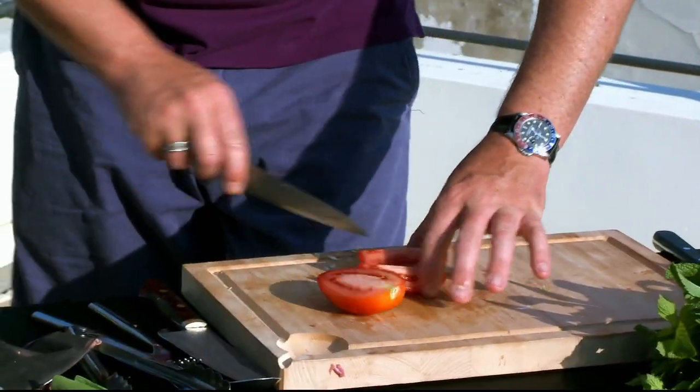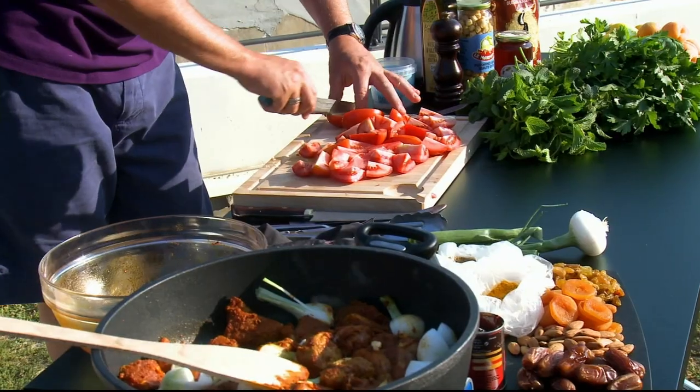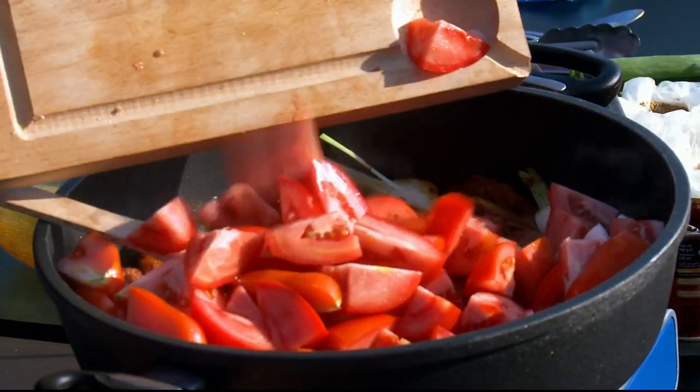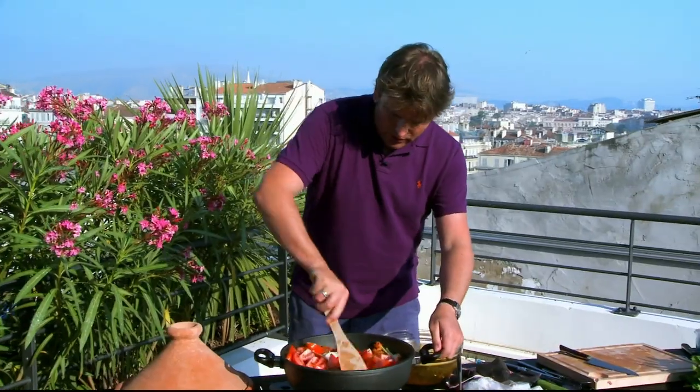Now I'm using fresh tomatoes — you could of course use tinned tomatoes, but if you are going to replace the fresh tomatoes, you want about three tins of tomatoes for this. So our lamb's sealed nicely, in we go with the tomatoes.